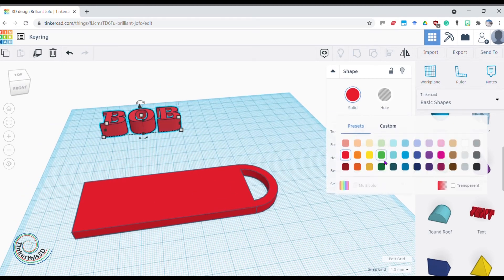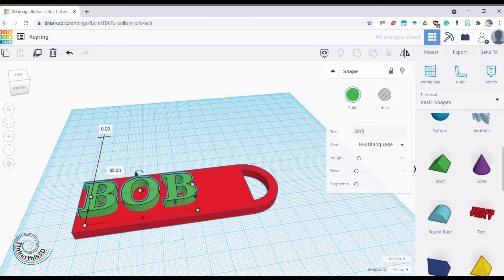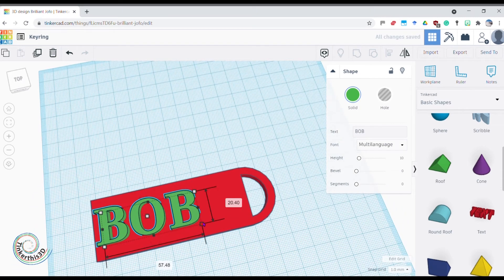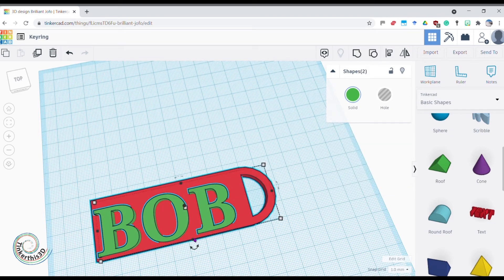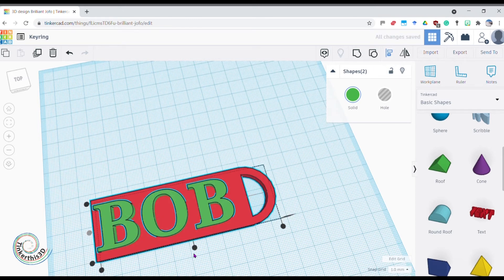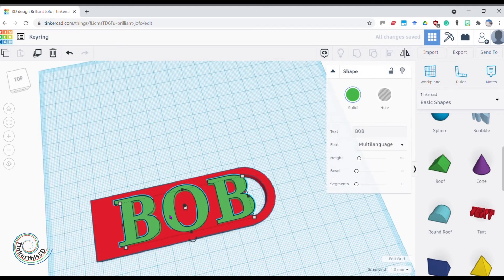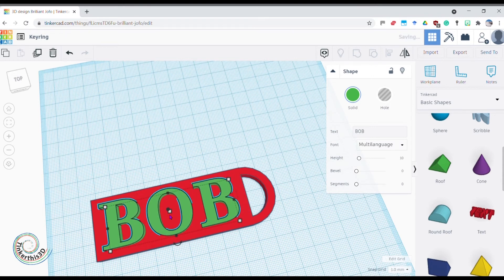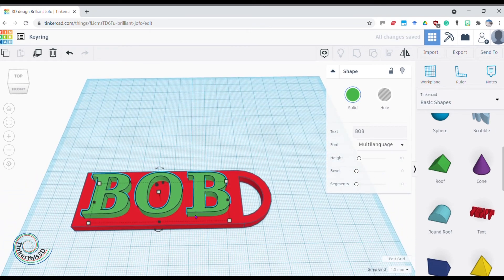Now they're set as one grouped object. I'll bring in Bob and change it to a different color so it's clearly visible. I want to align it top to bottom, so I drag a selection rectangle over both objects, go to the Align tool, and center it. If it goes too far across I can hold Shift or use the arrow keys to bring it back to a nice middle position. There we go — Bob is on my keyring.